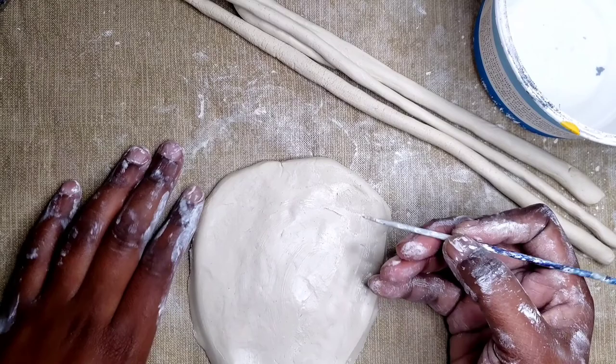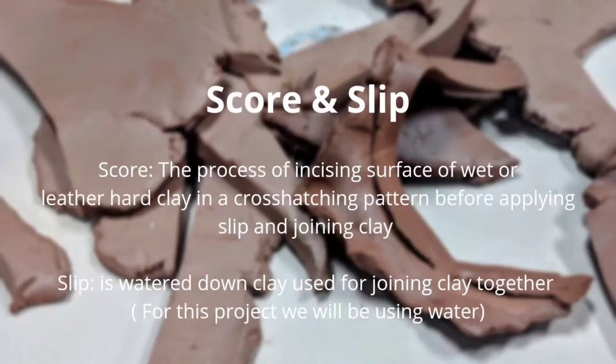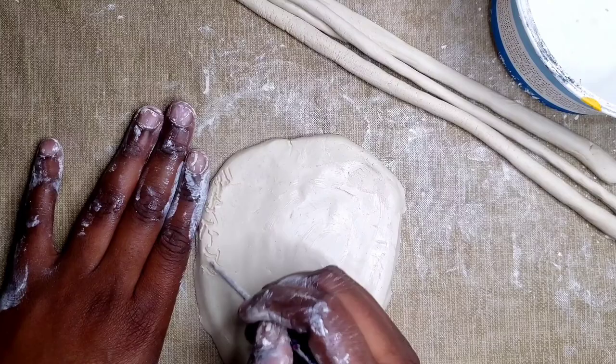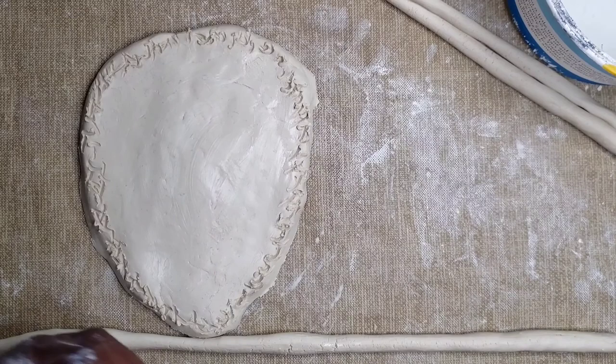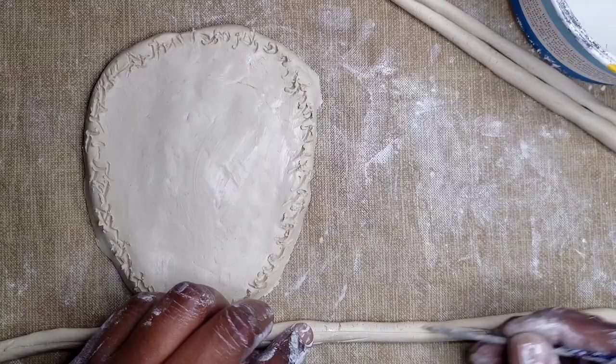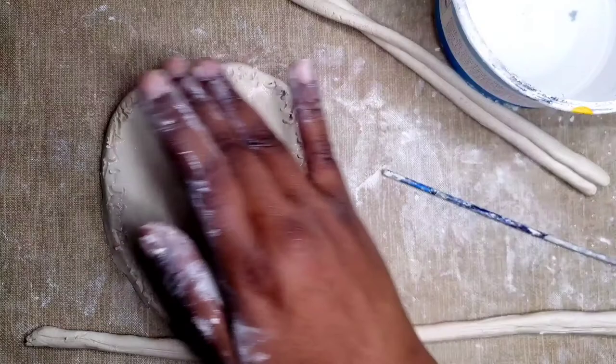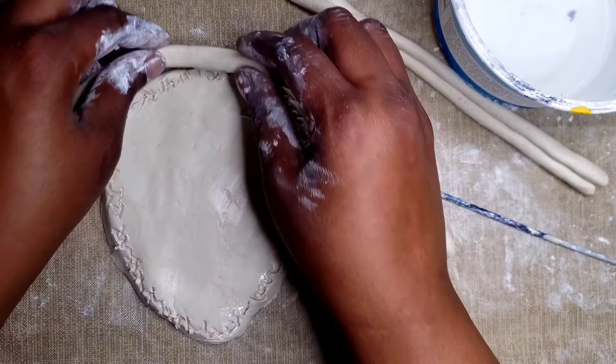Next, we are going to attach your coil by scoring and slipping. Score is the process of incising the surface of wet or leather-hard clay in a cross-hatching pattern before applying slip and joining clay. Slip is watered-down clay used for joining clay together. For this project, we are using water. I am scoring the edges of my slab, going back and forth putting an indentation into the clay. Now I'm going to do the same on my coil — it's easier to just score it lengthwise. Once I do that, I am going to tap on a little bit of water, not rubbing, just tapping. Then I'm going to put the two textured surfaces together, starting from the top and working my way down around the dish.